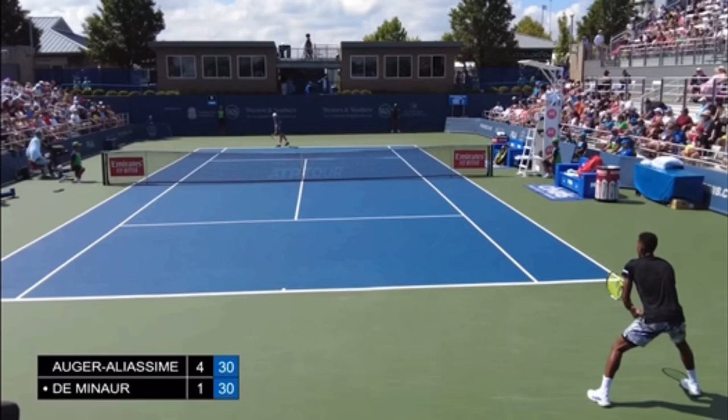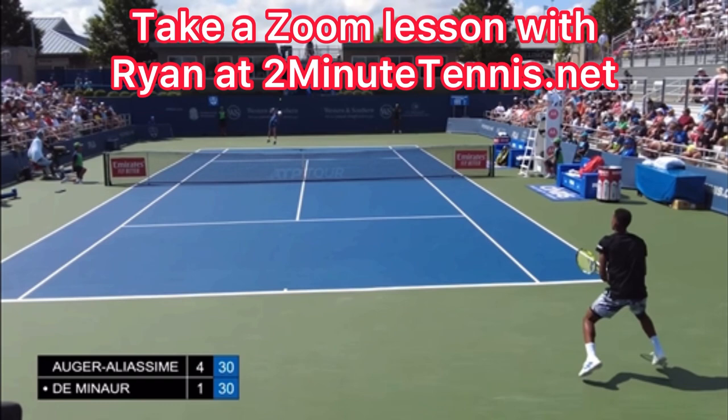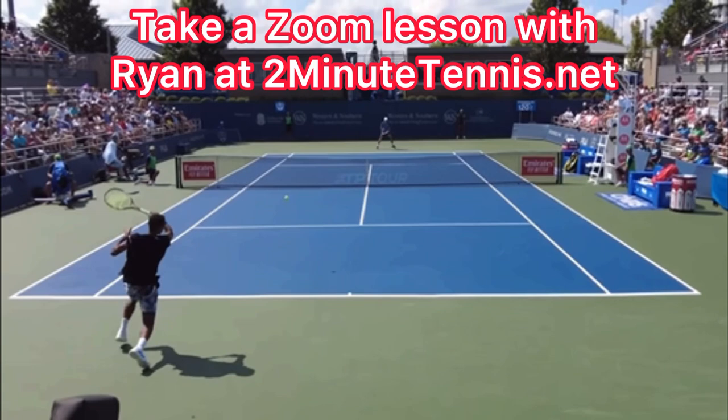Check out the video I'm putting on the screen and practice your return of serve: split, turn, hit, step. Go out and practice. Film yourself while practicing and playing matches, review the footage, and compare it to what you're learning in these videos. If you do that, there's no doubt you're going to gain confidence, win more matches, and play much better tennis. This is Ryan Reedy from 2MinuteTennis.net. You got this!